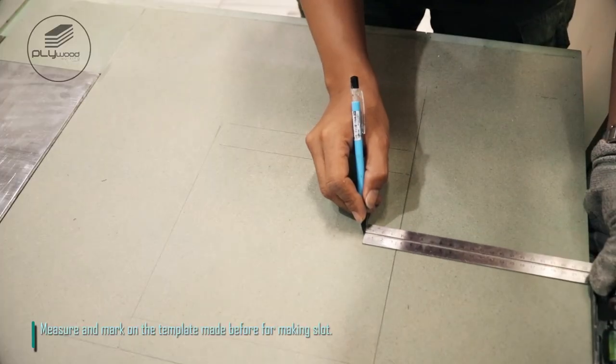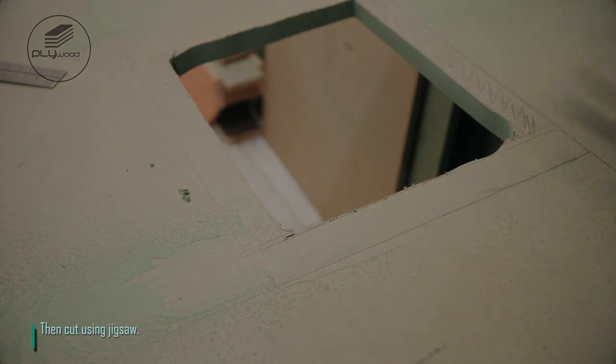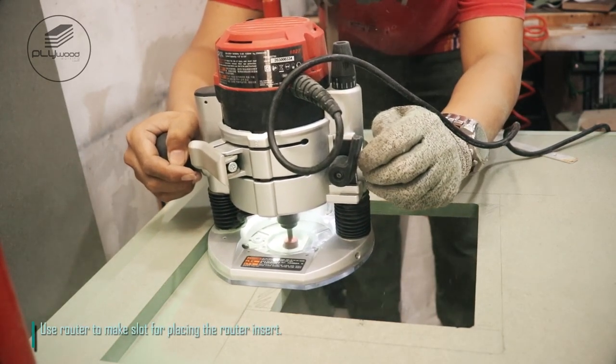Measure and mark on the template made before for making the slot, then cut using jigsaw. Use router to make slot for placing the router insert.